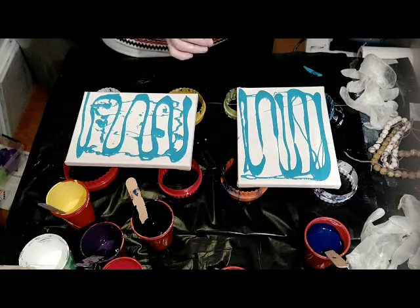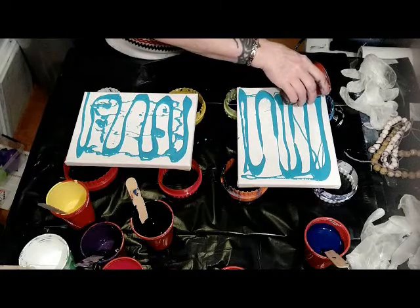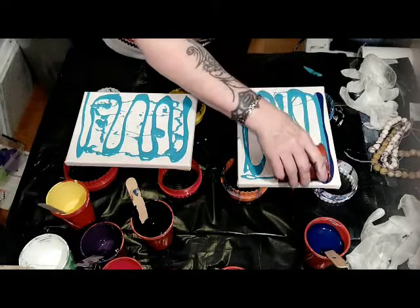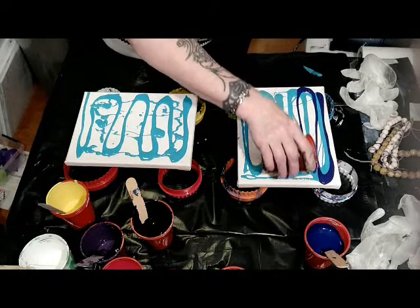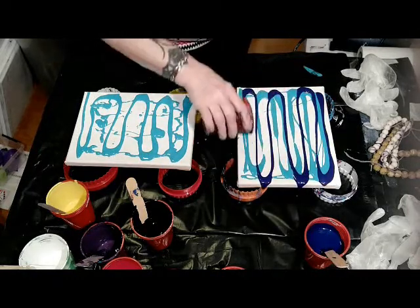I am right-handed. I better pour out with my right hand, otherwise there will be no paint on my canvases but all on the table. So that's not what I want of course.